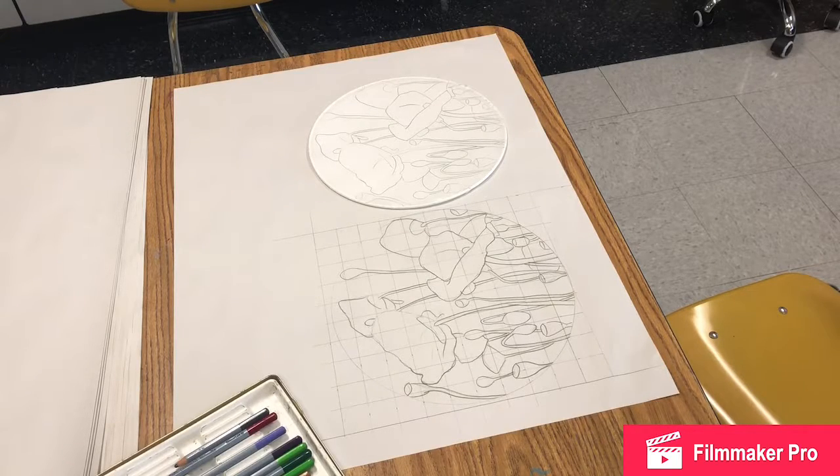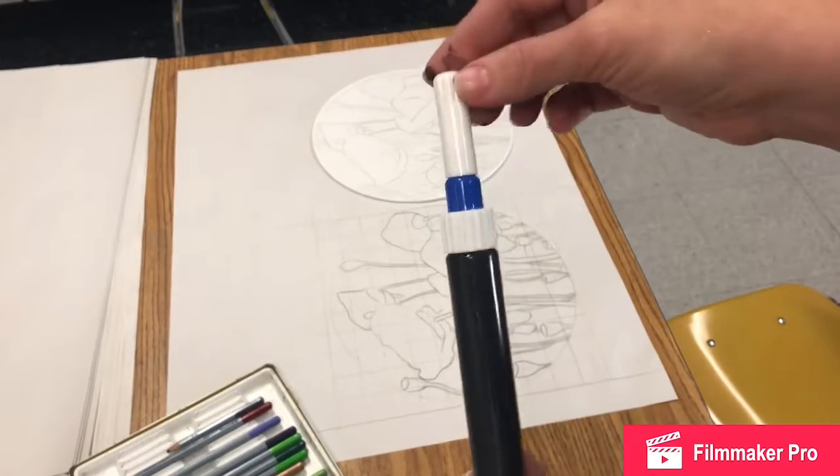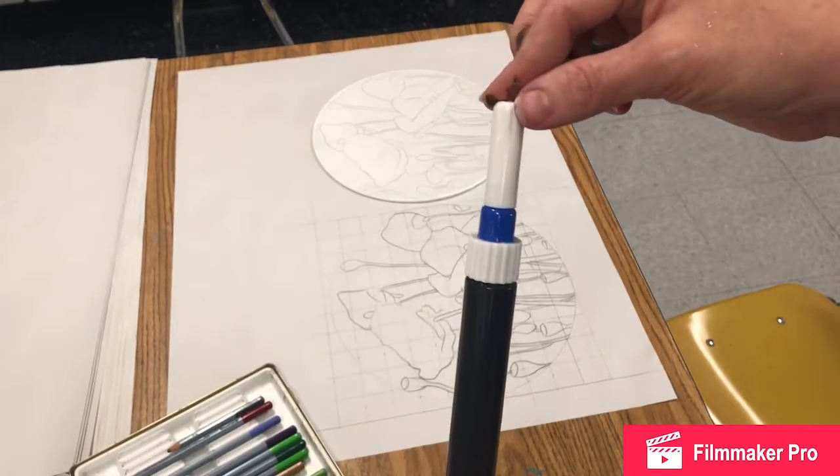My sketch has been transferred to my silk. You can see on the sketch paper that I did have to outline my sketch again before I was able to see it well enough to trace it. Over the years I have trained myself to sketch really lightly, which is good if you make a lot of mistakes like I do, but not necessarily if you want to see it through another material. So I had to trace it twice, but there it is.